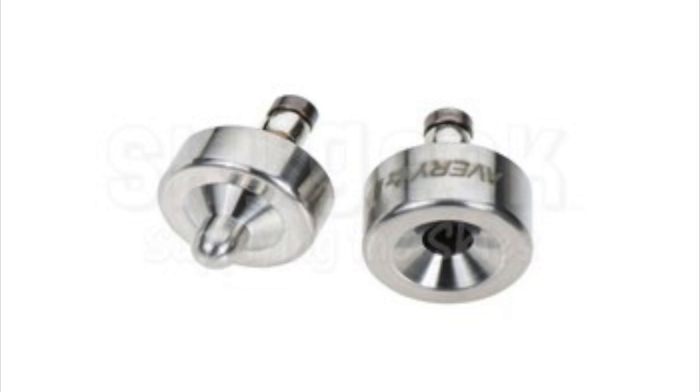Dimpling is done with a male and female die, or forms, often called a punch and die set. The male die has a guide the size of the rivet hole and is beveled to correspond to the degree of countersink of the rivet head. The female die has a hole into which the male guide fits and is beveled to a corresponding degree of countersink.